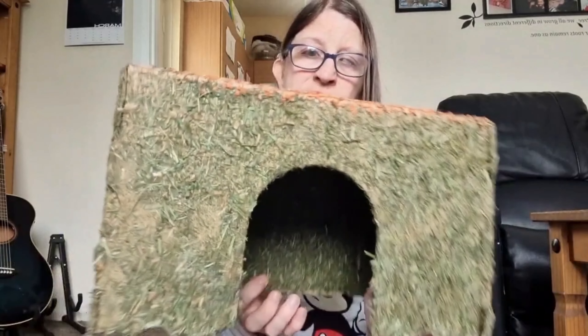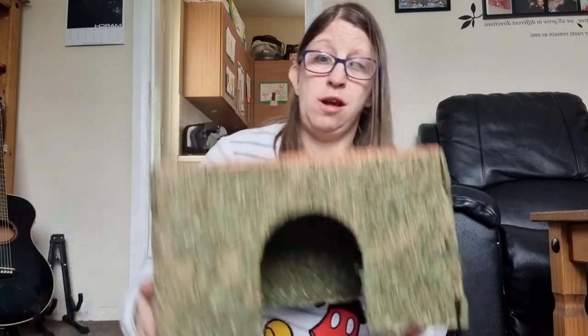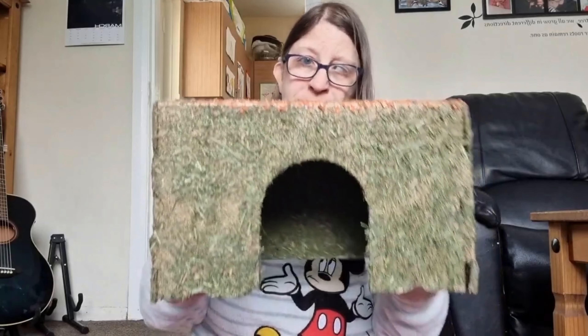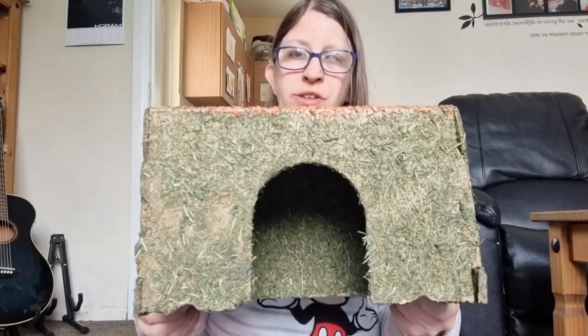It's very flaky. Here it is opened — as you can see, for size comparison, that's my hand. It is huge, and this is actually the small or medium size. I've got two pigs so I reckon there's plenty of space in there. I'm going to put this in the cage now and see what they think of it.